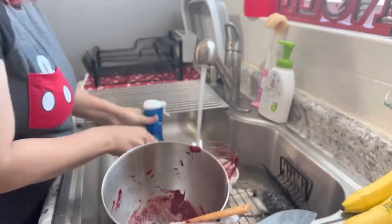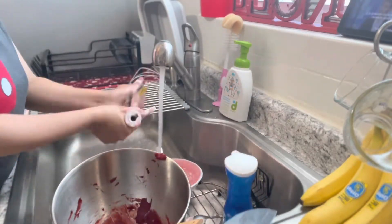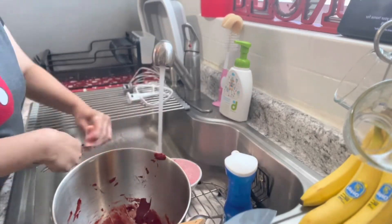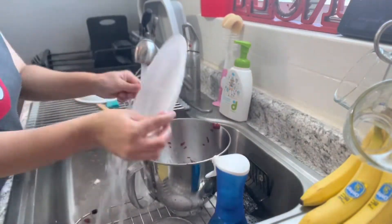I just wanted to show you guys real life — I have to wash everything after these videos. Here I am washing the dishes and cleaning everything up. That red was all over the place — that was so much fun!